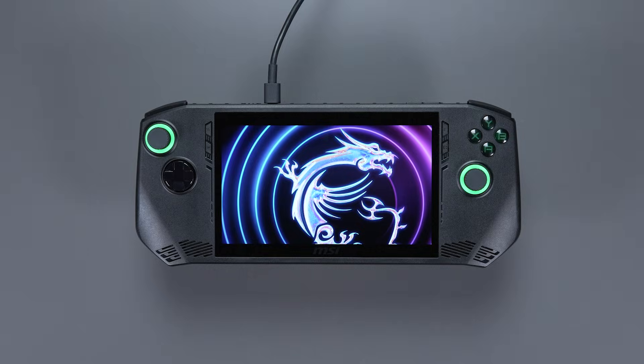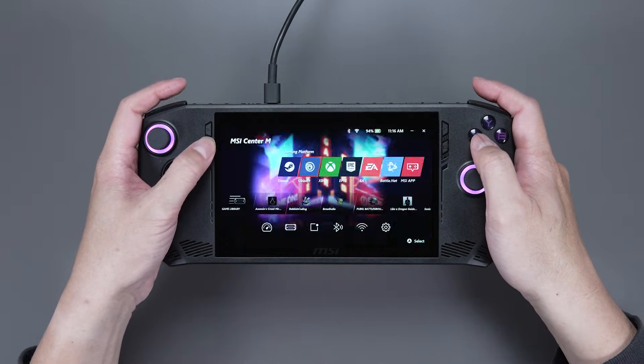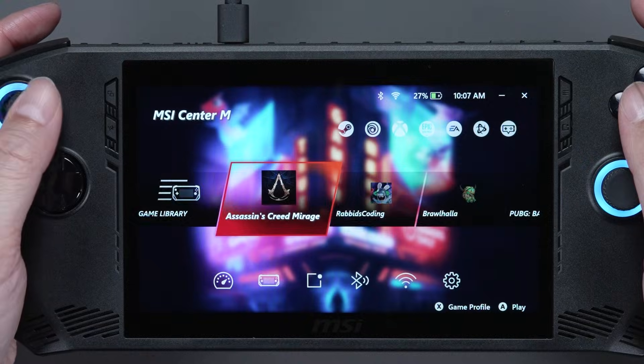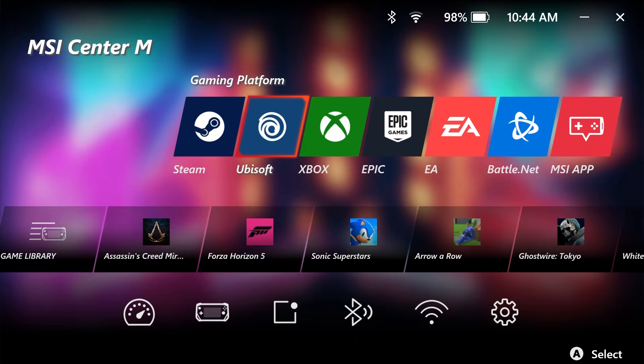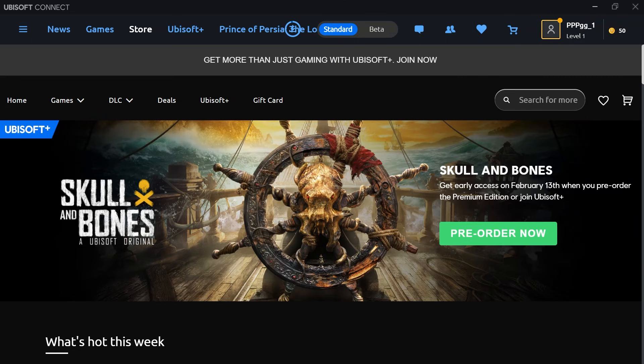And here comes the fun part. Let's go to MSI Center M again by pressing the second button on your left. Then, we can see the Game Library. This is where you can find all your games and install new ones from different platforms. You can go to the Game Platforms and install the games you prefer. There are so many to choose from, you'll never get bored.